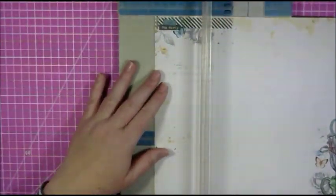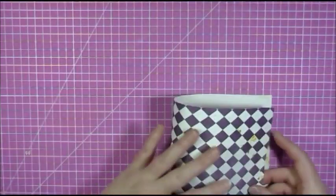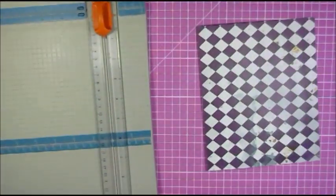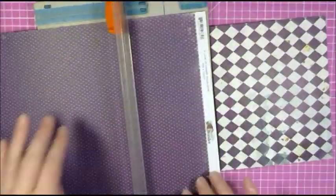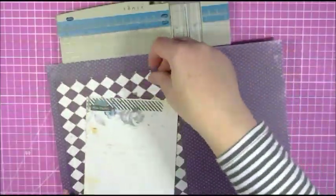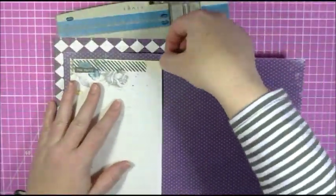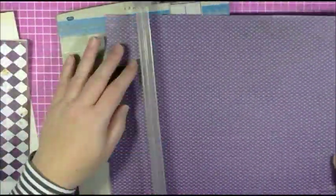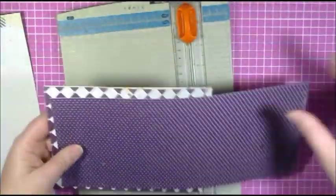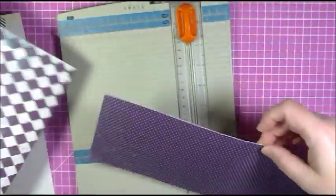Hello everyone, it's Denise here today and I'm making a birthday card for my niece. I started off with the base of the card and then cutting the various layers that I want to put on the front of the card. These papers from Bobani are so pretty — purple is not normally my usual color but I just love these purple pattern papers and wanted to use them.